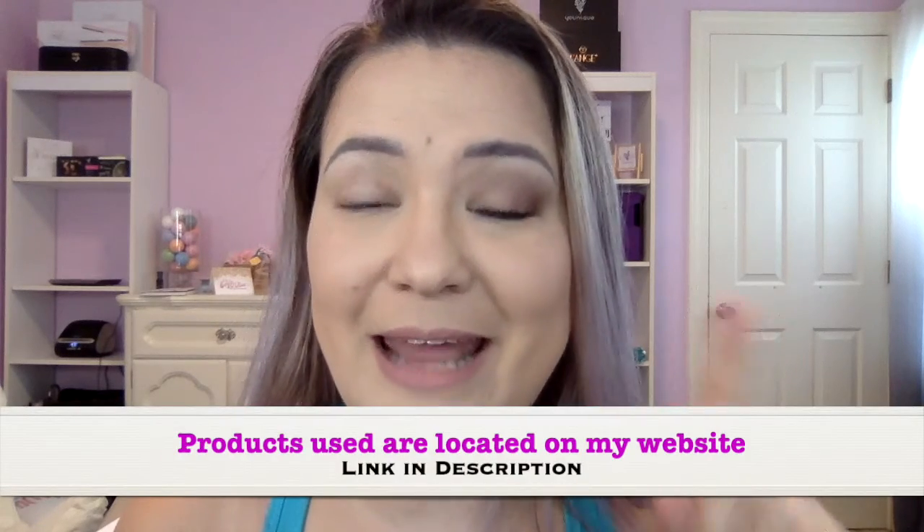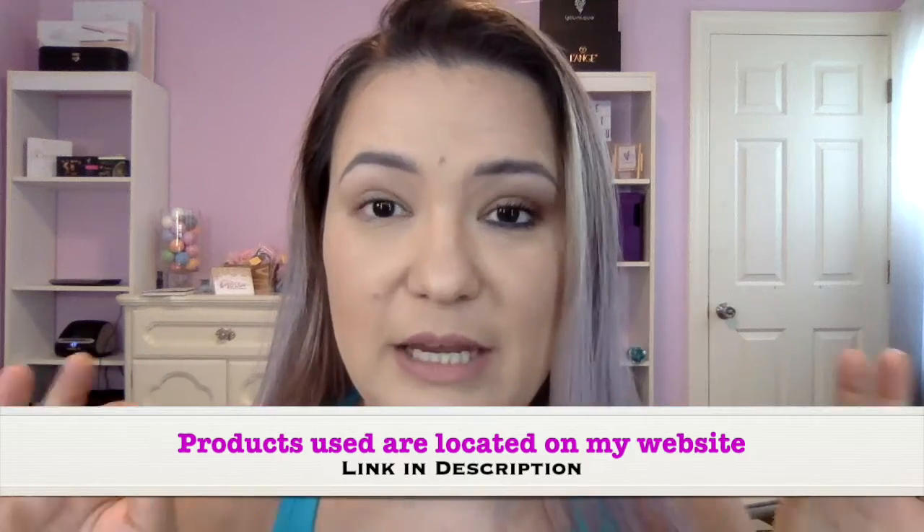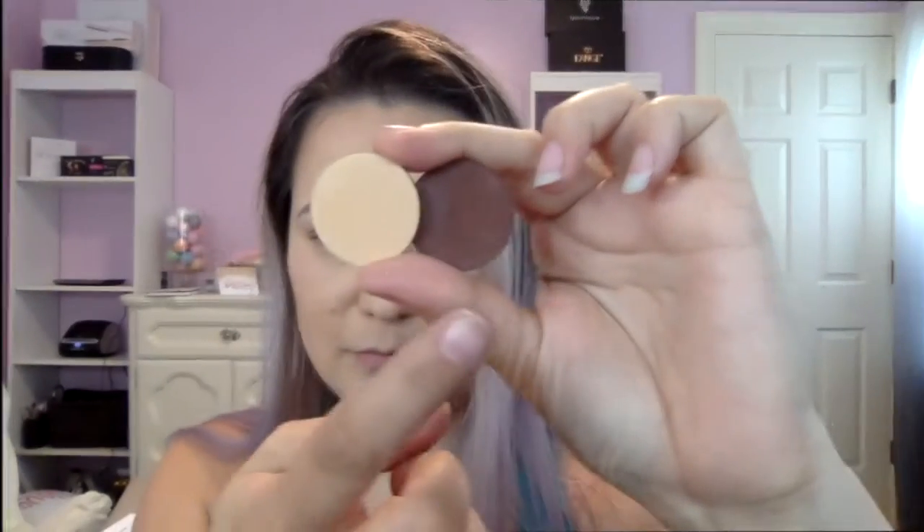I get asked a lot about how to do a smoky eye, so I'm going to show you a very simple process for a natural, neutral-looking smoky eye. It's not as smoky as some people would like, but I'll do another tutorial just on that. This is for those who like more neutral colors. I'm going to show you how I create this look and how to blend so your colors blend smoothly into each other.